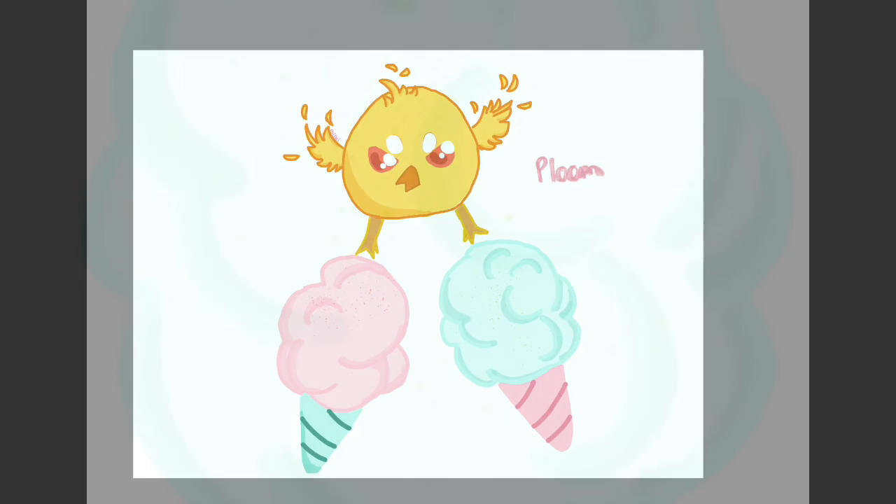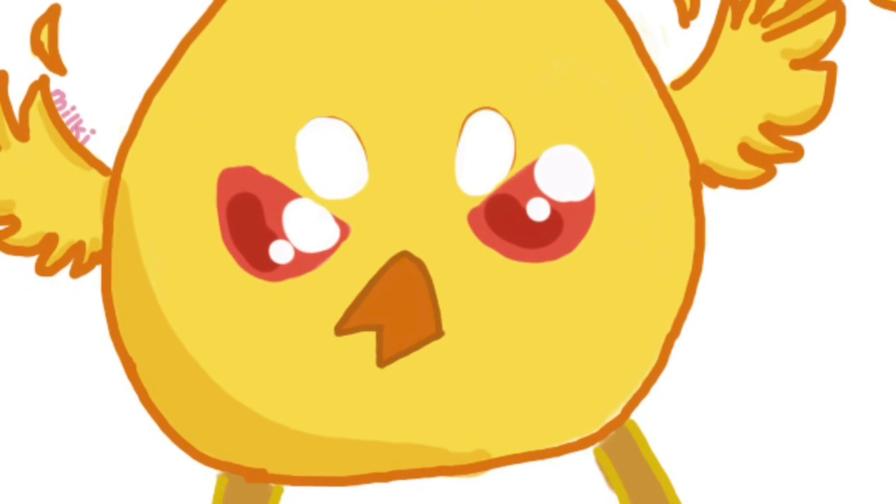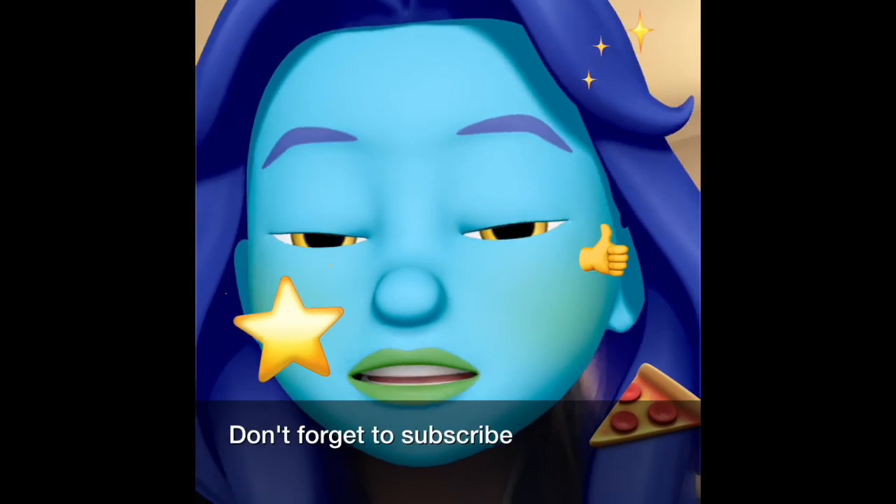And there we go — my signature. Plume Plume the cotton candy duck! So here we have our blue cotton candy, which I really like, and the pink kind of barfy cotton candy, which I really like too even though it looks weird. And of course Plume Plume himself, fierce defender of cotton candy. Thank you for watching, don't forget to subscribe!